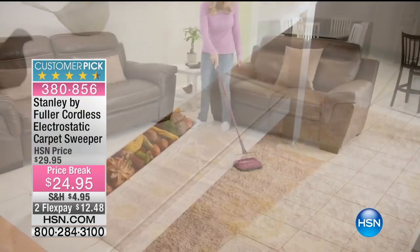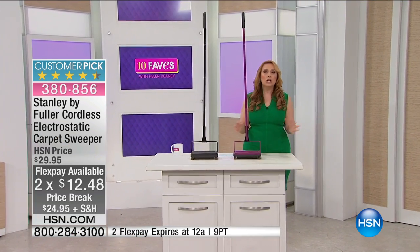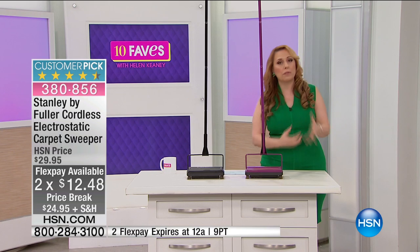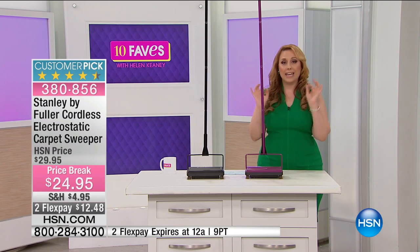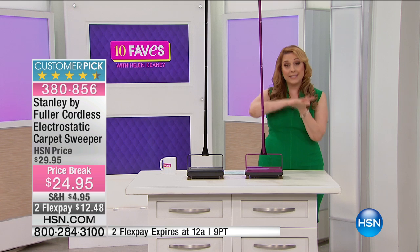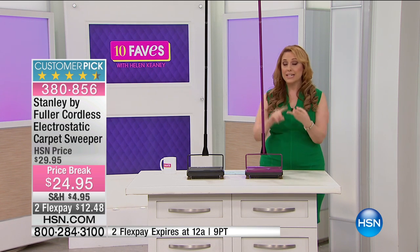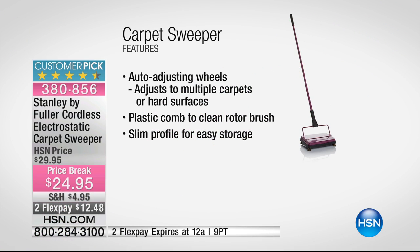There are so many great features about this item from Stanley. First of all, sometimes you don't need the big guy — you don't need to pull out the big vacuum cleaner. A carpet sweeper can do the job. It also works on hardwood floors, tile, and linoleum.